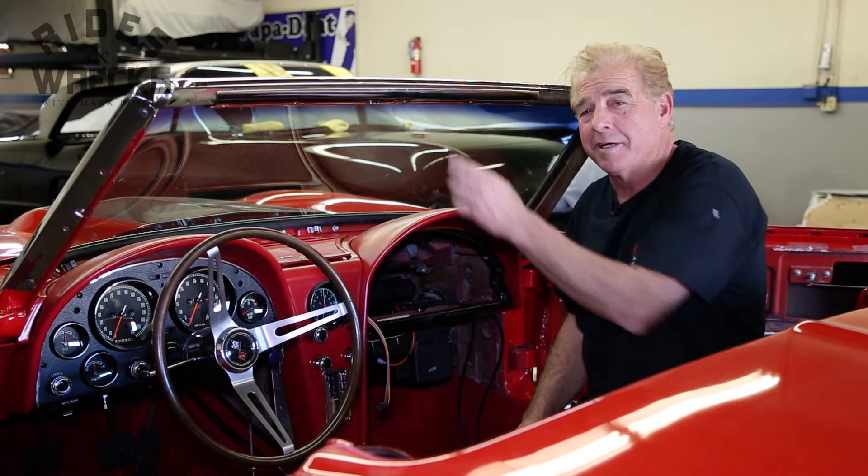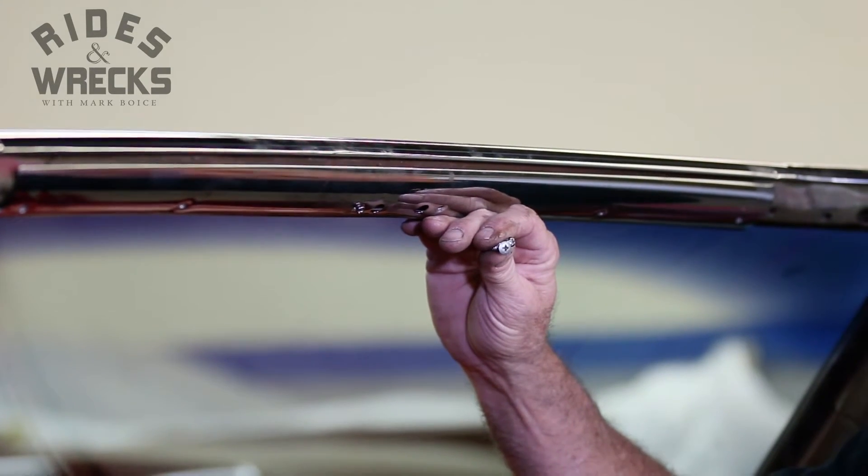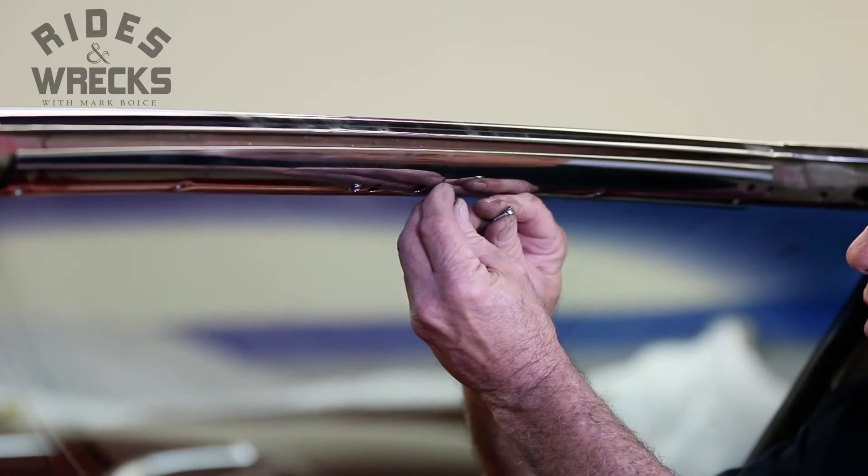A quick tip for loose moldings here is really simple. Nothing drives me more crazy than if you have the proper screw head in there and then they go and run a big one up in there. It just makes the whole restoration of the vehicle look really lousy.